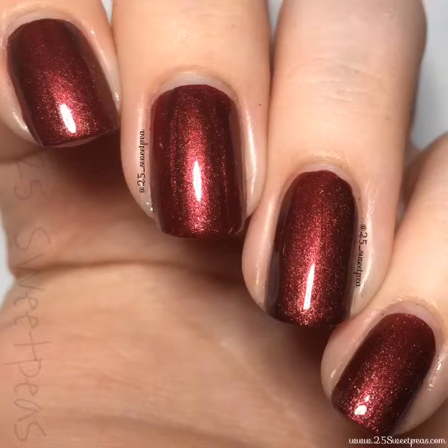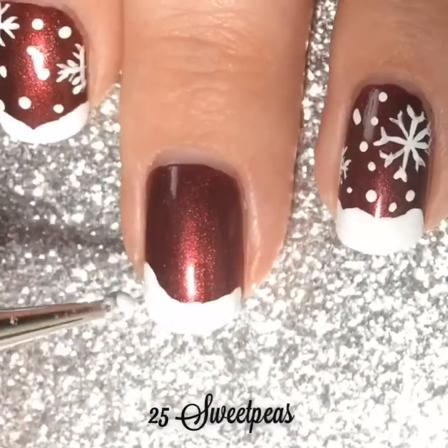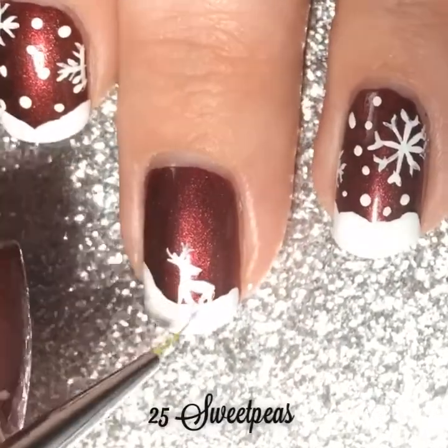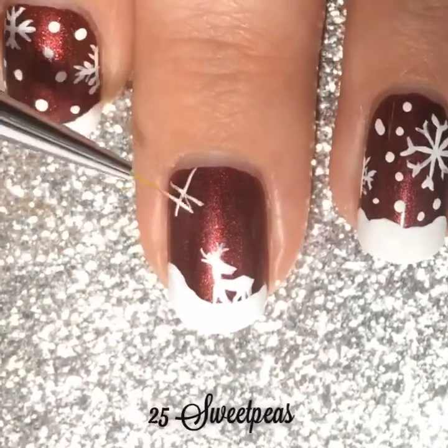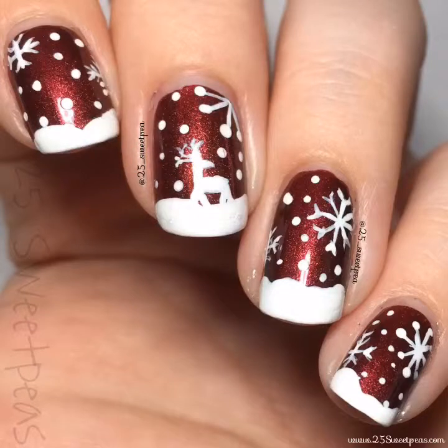Now let's get to the wintery deer part of this video. Here I am just dotting on the snow with a big nail art dotter using acrylic paint, and now I'm going to paint on the little deer with my berry wine brushes from Winstonia. All of these will be linked in the description box, so be sure to check out everything I use there and as well as on today's blog post, which is on 25sweetpeas.com.